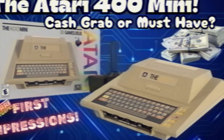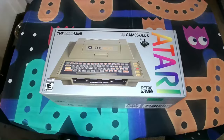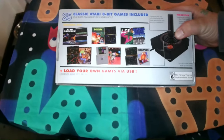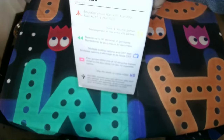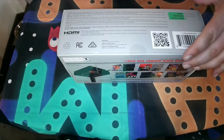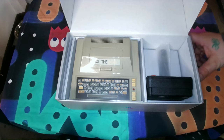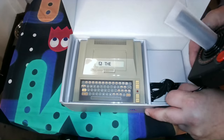As I always do with these first impressions, let's talk about the experience of opening this up. The box is tiny — by far one of the smallest yet for me, though I haven't bought into the mini console craze that much. I do really like the design of the packaging, as it rightfully puts the console front and center. The top of the box shows the family of computers and consoles this thing emulates, ranging from the 400 it's designed after, to the XE GS and 5200 console, all the way to the 800 and Atari 130 XE. It could be a nice selection, but I'll admit I know nothing about most of these computers.